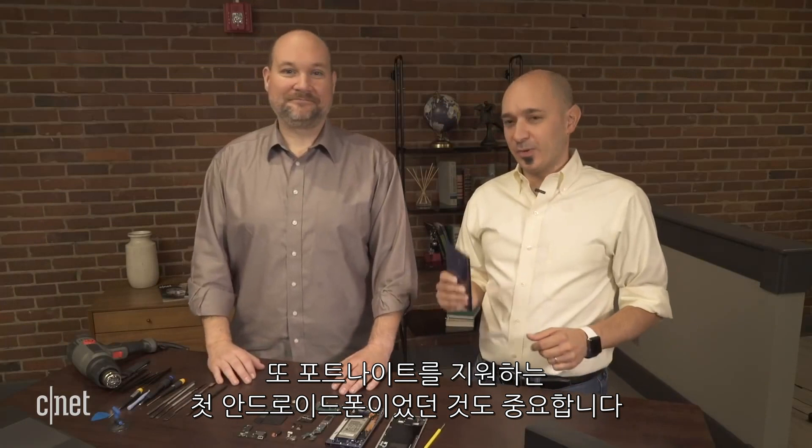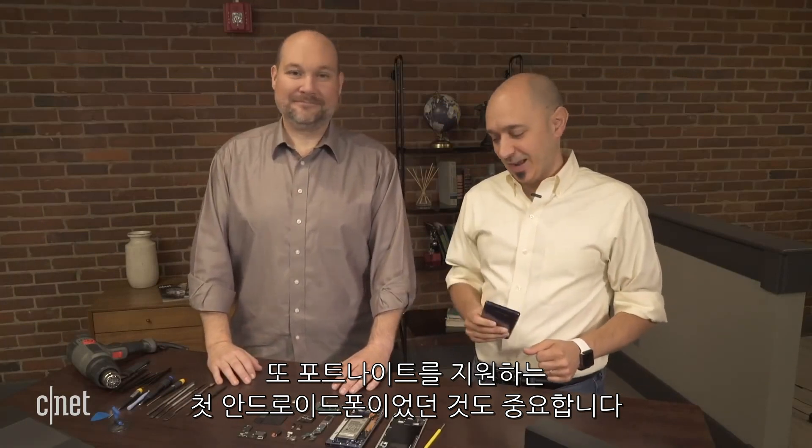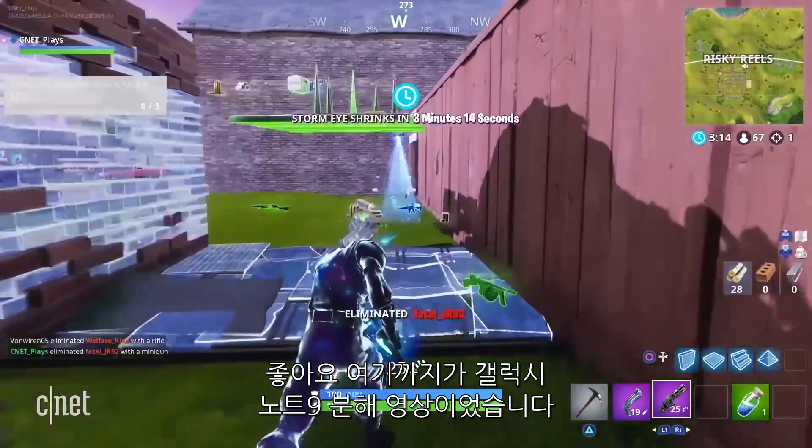Even without taking the shields off the main circuit board, we still have a good sense of what's inside the device. The very cool thing is with the upgraded top-end version that has 512GB of storage, you can also add a 512GB SD card, making this the first terabyte storage phone. And of course, the first Android phone with Fortnite. That's it for the Samsung Galaxy Note 9. If you have other devices you'd like to see us crack open, please let us know — post in the comments on CNET or on YouTube. For Bill Detweiler, I'm Jason Heiner. Thanks for tuning in, see you next time.